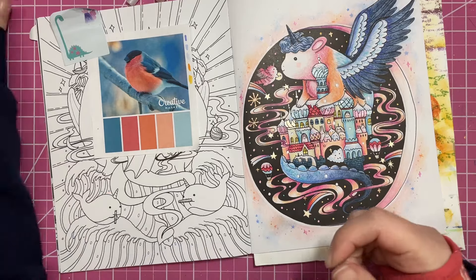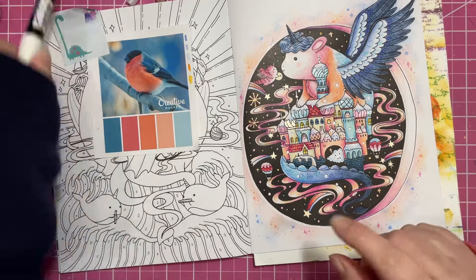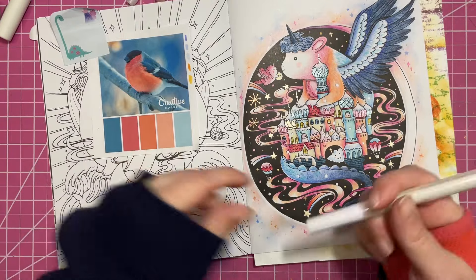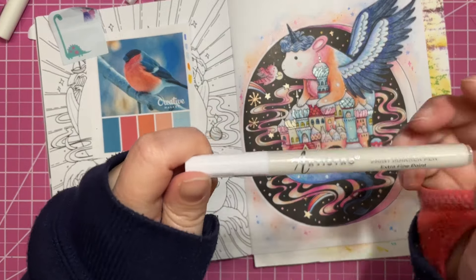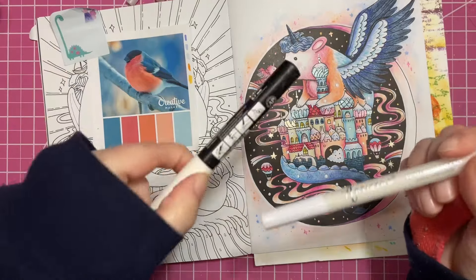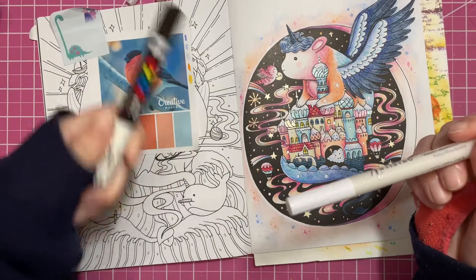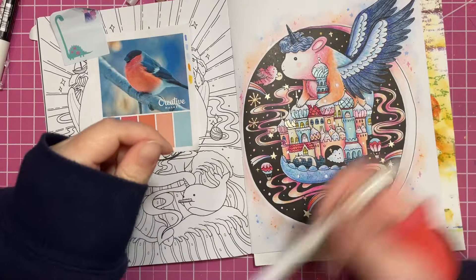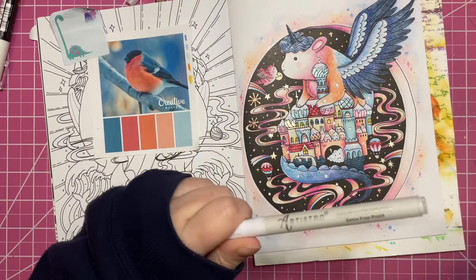I'm going to do the stickles last. Now I'm going to take my white Artistro — I've been using this Artistro because I think this Posca is dying. The Artistro has been working so much better, so I'm going to use this.